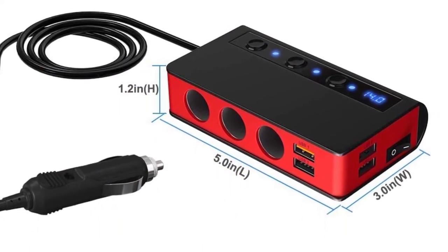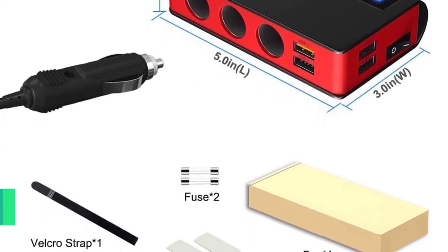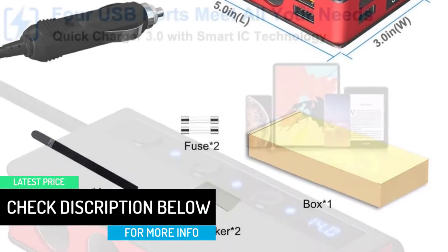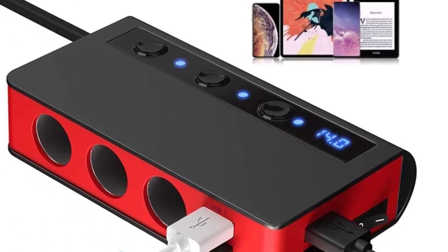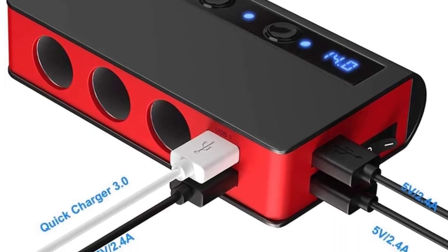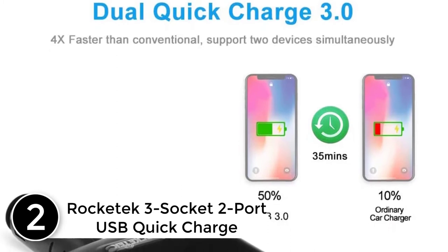This adapter has a voltage indication function to monitor car battery voltage. Its built-in 10A fuse and smart chip protect your devices against excessive current, overheating, and overcharging. It is made of high-impact ABS material, which is heat-resistant and cold-resistant, and has a long service life.